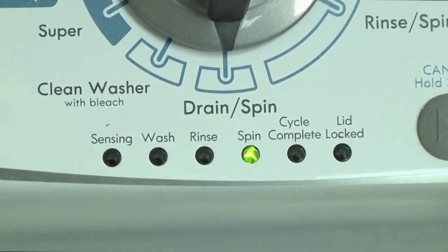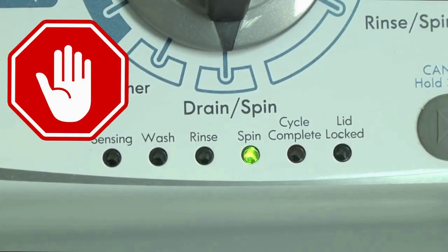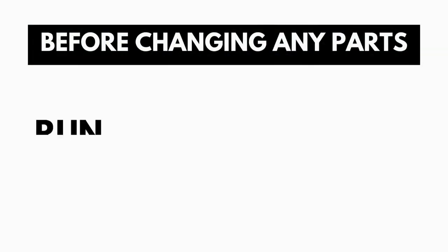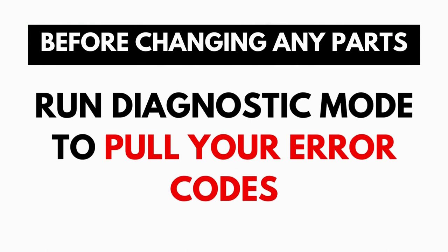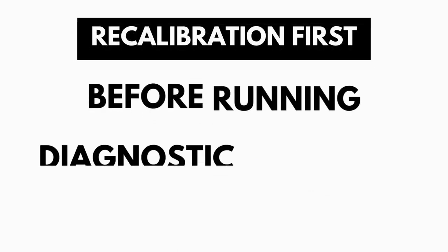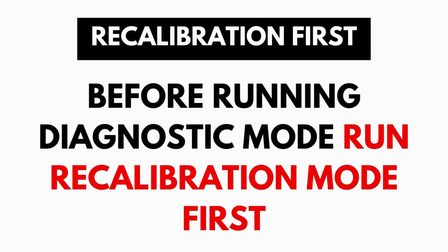These washers have a built-in self-diagnosing system that can tell you exactly what's wrong with the machine. It should be noted that when the washer runs into an issue, it stops itself and blinks the lid lock light at you, waiting for you to run the diagnostic mode. A blinking lid lock does not necessarily mean you have a bad lid lock. Entering and running the self-diagnosis is simple and requires no tools or previous experience.